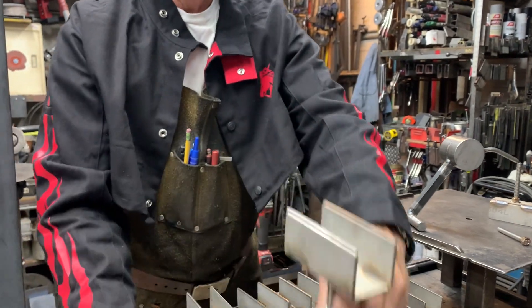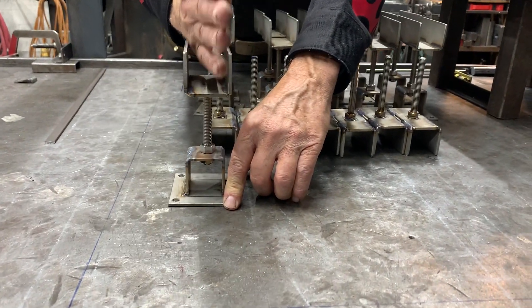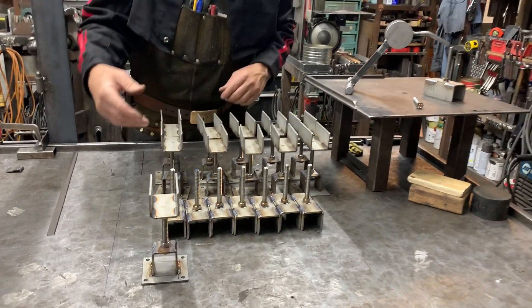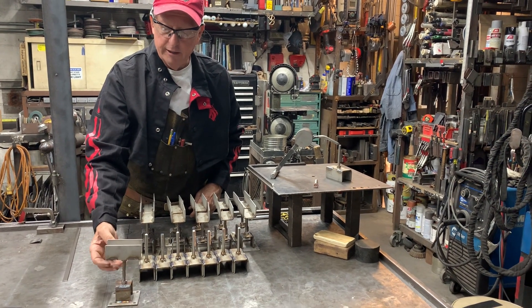The lower portion is going to get screwed to the concrete and then the wood is going to be set on top. The floor is a little bit off and it's sloped, so the client wanted me to make some adjustable support elements.